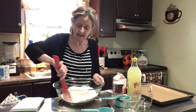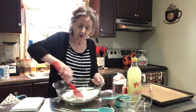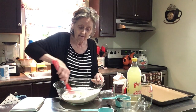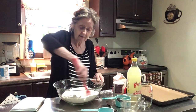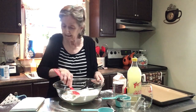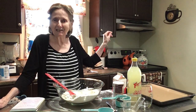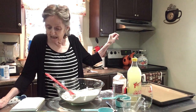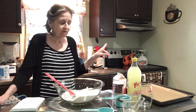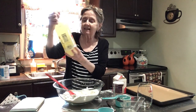Just mix it all together — you don't have to sift it, just make sure you get it all incorporated in your flour. Preheat your oven to 390 degrees. Now they want one cup of heavy cream and one cup of lemonade. Don't over-mix. I'm using this lemonade I got from Dollar Tree — classic lemonade.